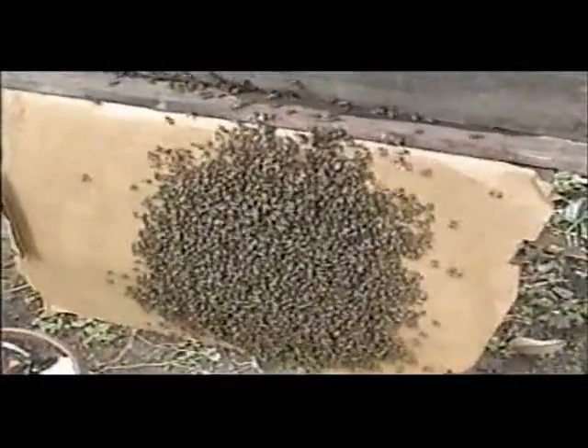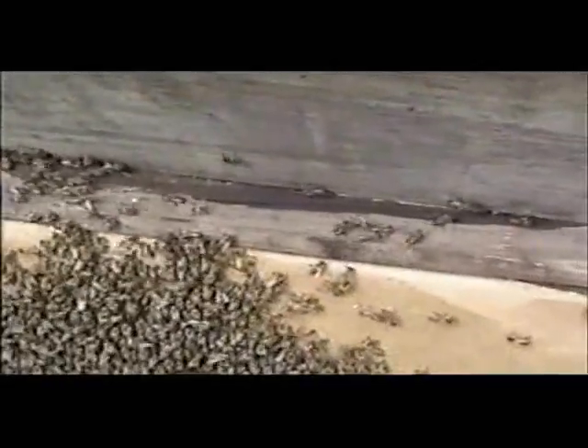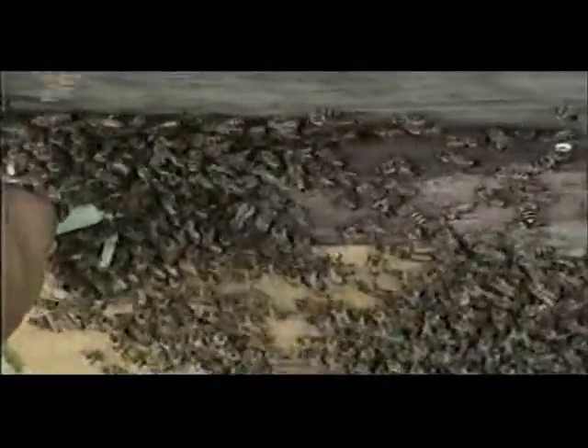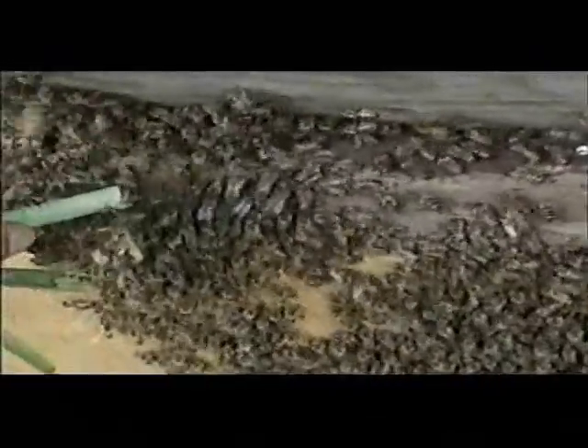I've seen the bees have clumped on the outside, but they're starting to go in. We found the queen. If you could put the top bars back on. I'm rubbing a little bit of lemongrass at the hive entrance, and you can see that they seem to be quite attracted to it. Once they get up there, they should be able to find their way into the nest to find the queen.